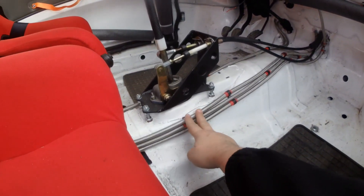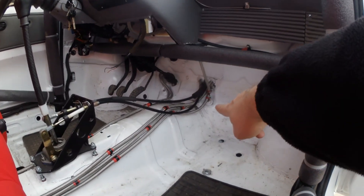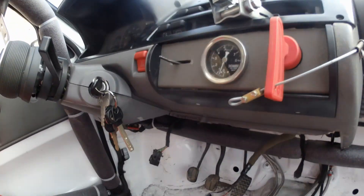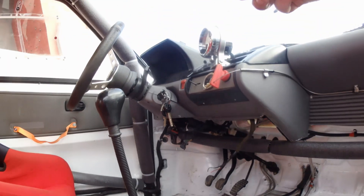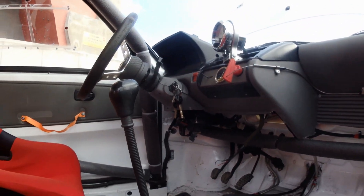This is the fuel lines on this side. On the opposite side we have the brake fluid. This is the connector to the fuel gauge. Of course, the emergency kill switch, the RPM gauge — or rev counter.